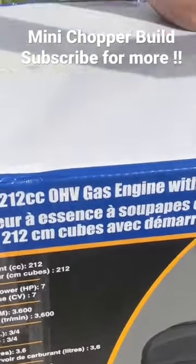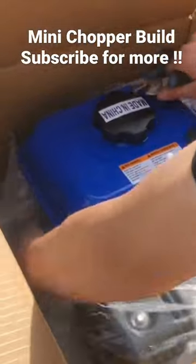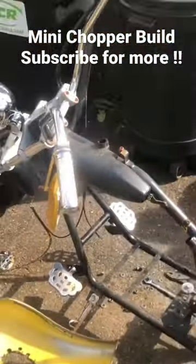The old mini chopper broke down, so we're putting this brand new 212cc engine in it. Here's the frame we're going to put the engine in, completely stripped. And here's the old engine that blew up.